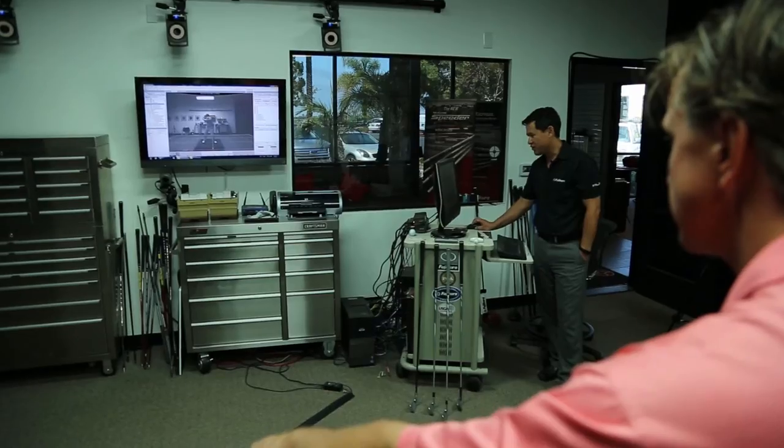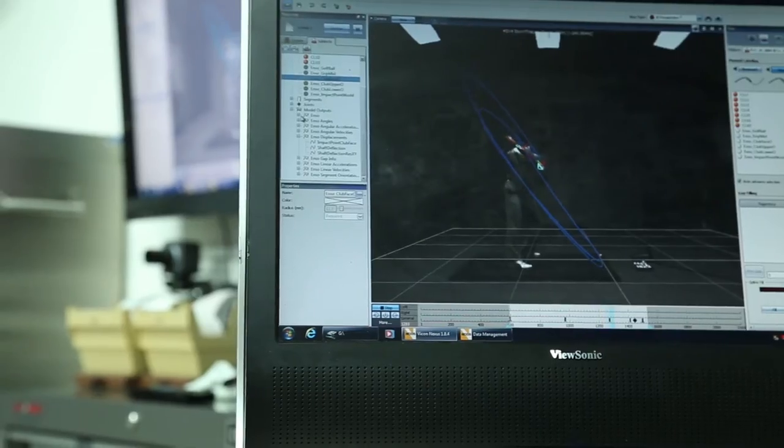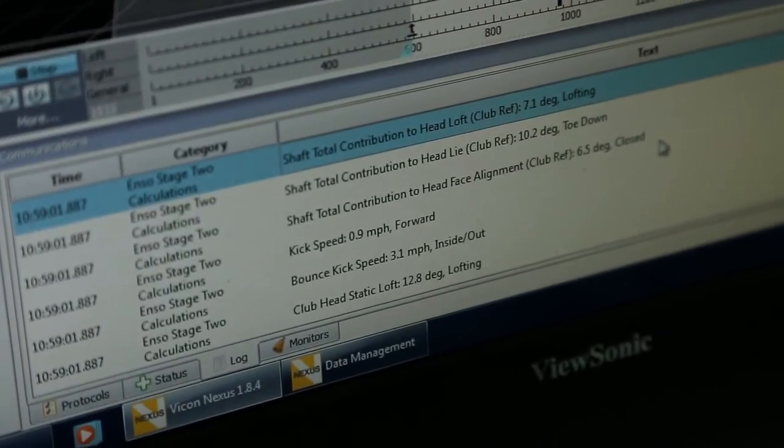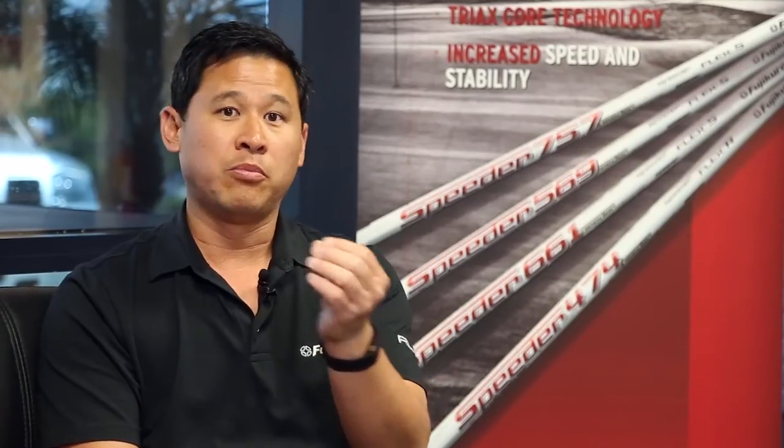From those markers we can determine what's happening in the shaft in terms of deflection and twist, what the handle is doing as you move it in space and rotate it, and what the club head is doing — where it's pointed, etc. During calibration, we use a fixture that goes on the face to determine the loft, the lie, and we also enter the bulge and roll, which maps the whole face contour.